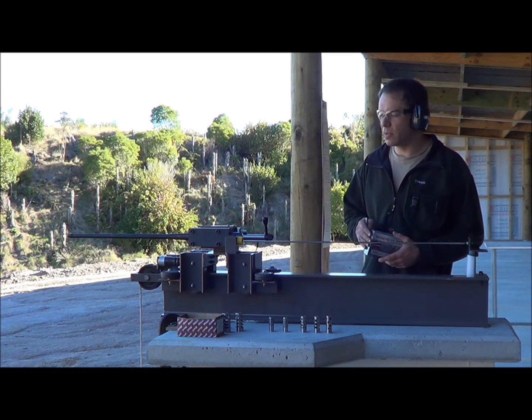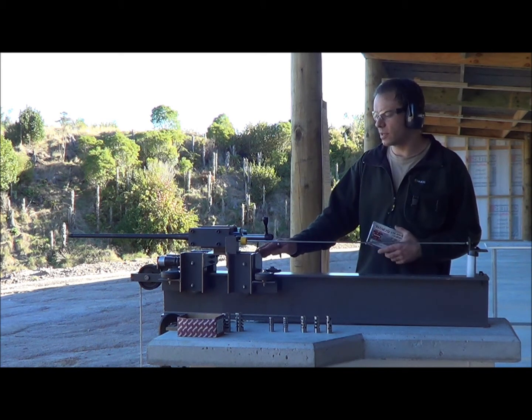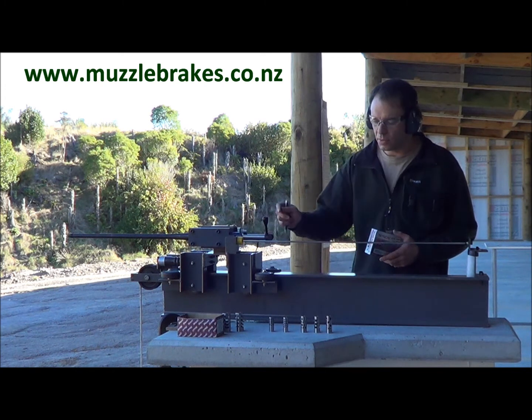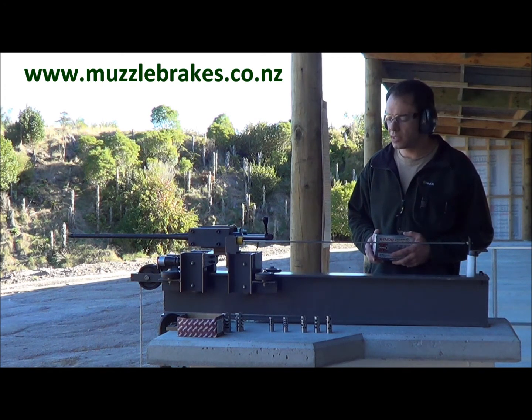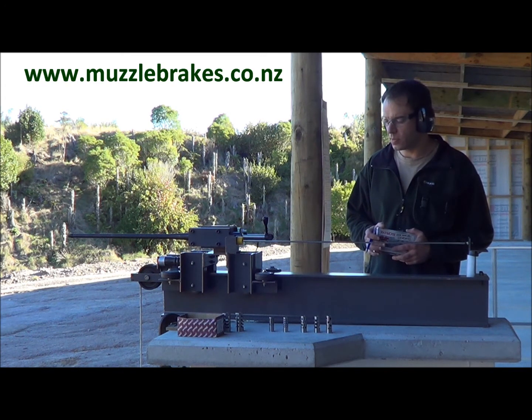We've still got the 300 Win Mag set up in our test jig here. Obviously in Part 1 of the recoil testing we've explained how the jig works, so we don't need to go over that again. What we're going to test this time is just some of our sporting type brakes — three of our own and two other competitors' brakes.